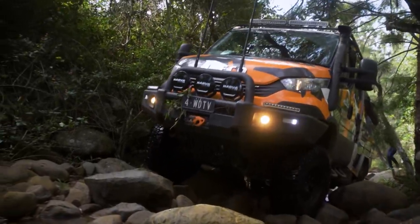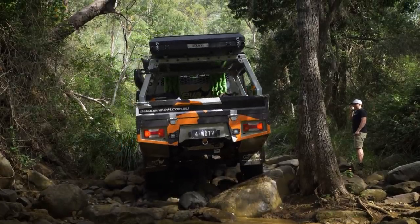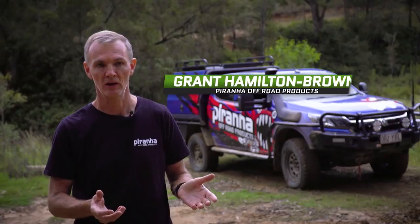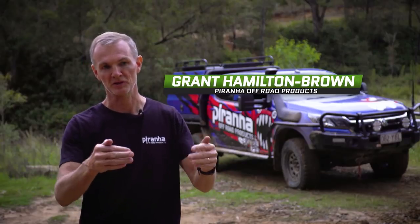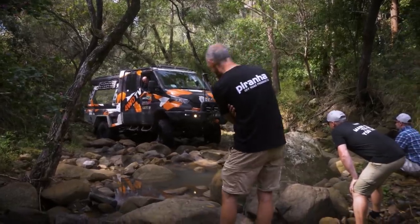Simon going up the creek was great because we could actually walk up ahead, get in our mind what we thought we'd do, watch where Simon went, where the vehicle went, where it struggled, where it got traction and how it finally made it right up. We just kind of worked our way up ahead of the vehicle. It was really great to see going up all these different tricky sections.